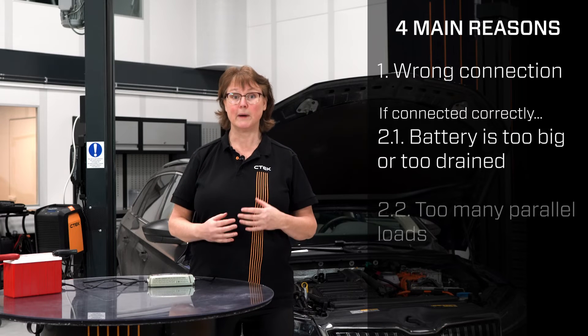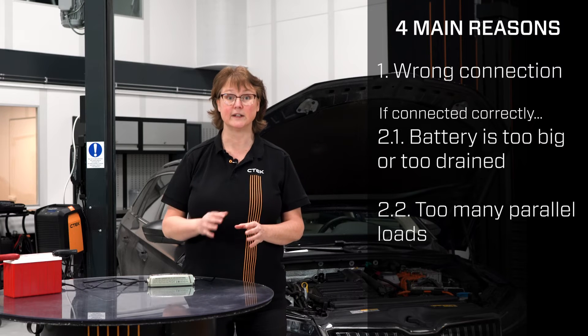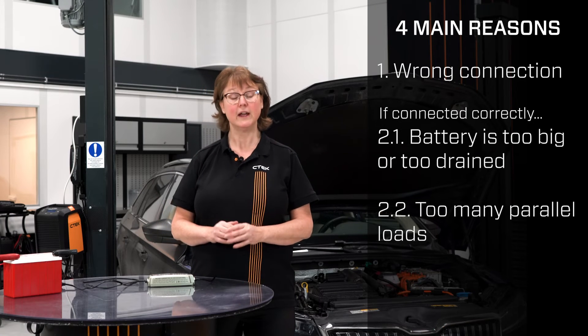Second, there are parallel loads connected that need higher current than what the charger can provide. Disconnect as many parallel loads as possible and try again.